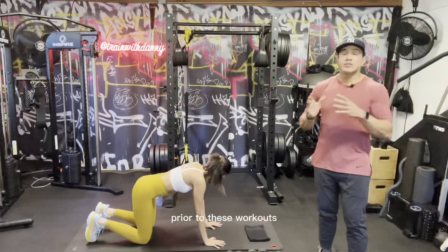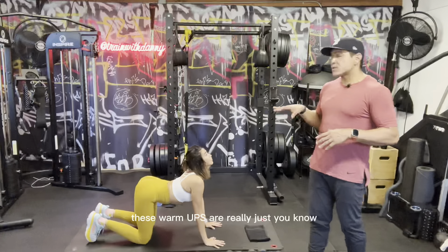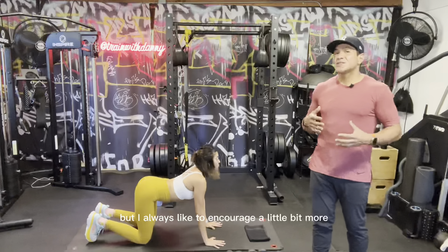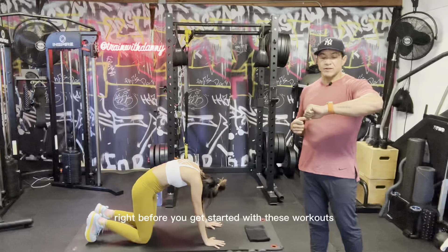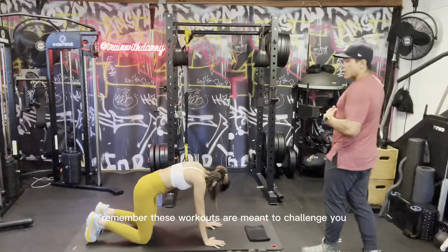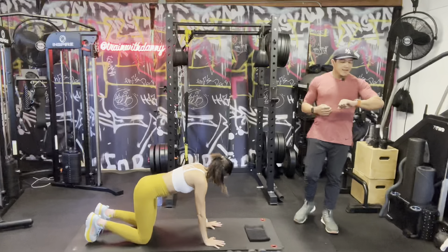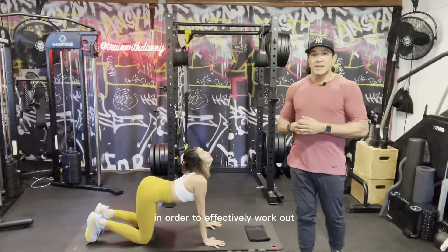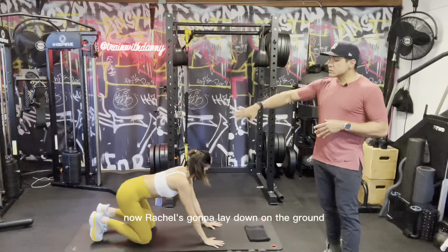You should be doing some sort of warm-up prior to these workouts — at least five minutes. These warm-ups are really just to make sure you're doing the bare minimum, but I always encourage a little bit more right before you get started. Remember, these workouts are meant to challenge you and make you feel better, so we need to be properly warmed up to effectively work out and make sure we're not going to injure ourselves.